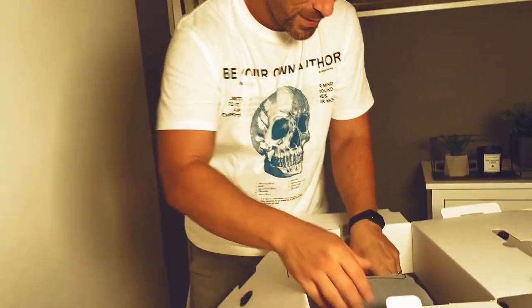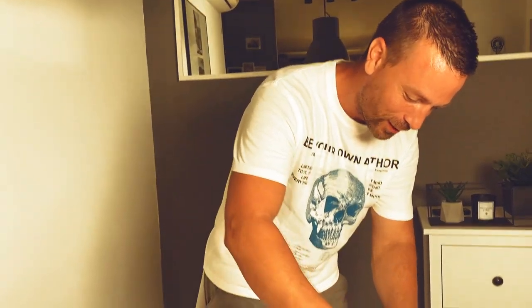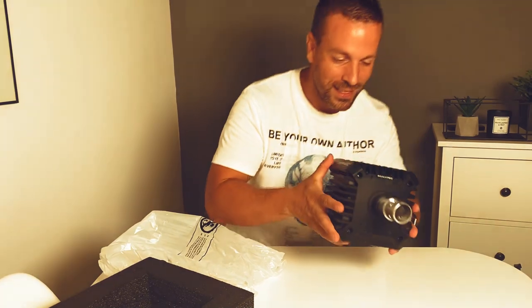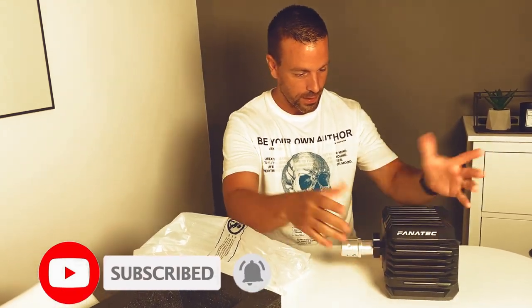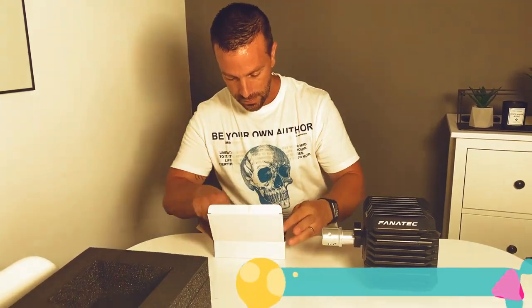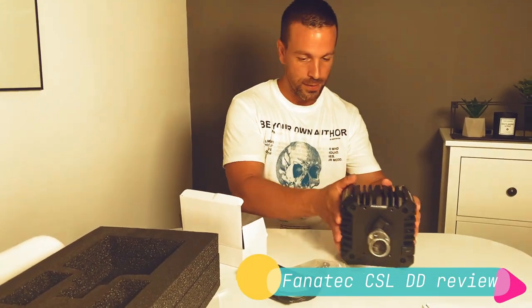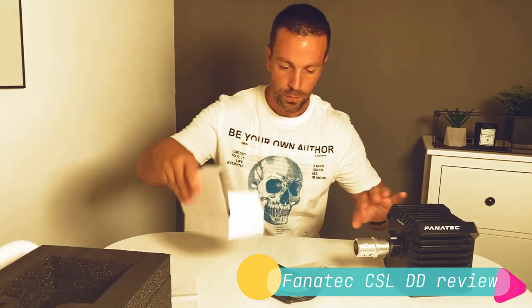It's very promising — oh, it's heavy. The content inside the box is not that complicated, not a lot of parts, but the wheelbase is really, really heavy. For someone who has never held a direct drive wheelbase in their hands, this is like another world. There's a normal USB cable and some bolts to connect this to your rig.